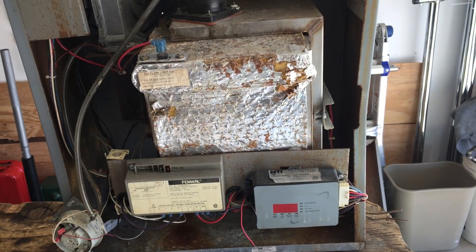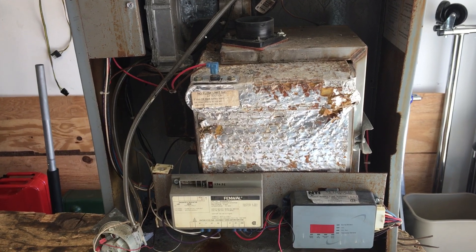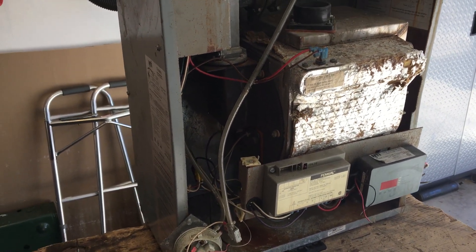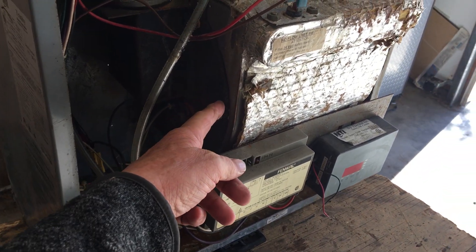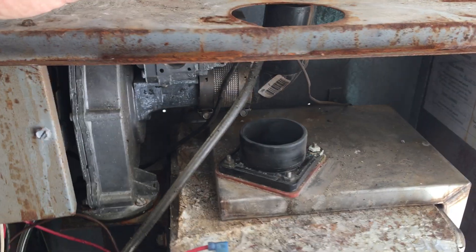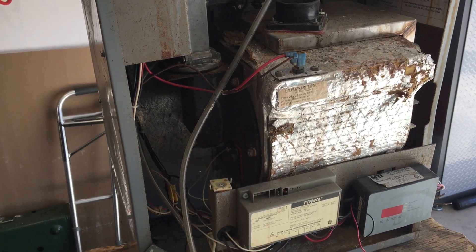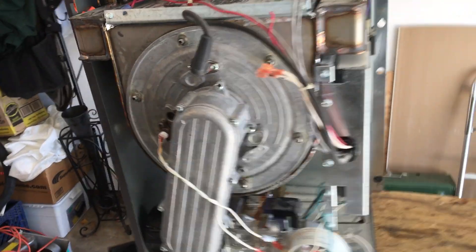The problem with these Giannoni heat exchangers is that they have to be cleaned — they recommend every couple of years. To do that on the T-series, you have to take off the side panel, pull the bolts out of the burner door, disconnect the gas, disconnect the air, disconnect all the wires from the blower, and then you can pull it out from the side to get into the heat exchanger. It's a real pain.